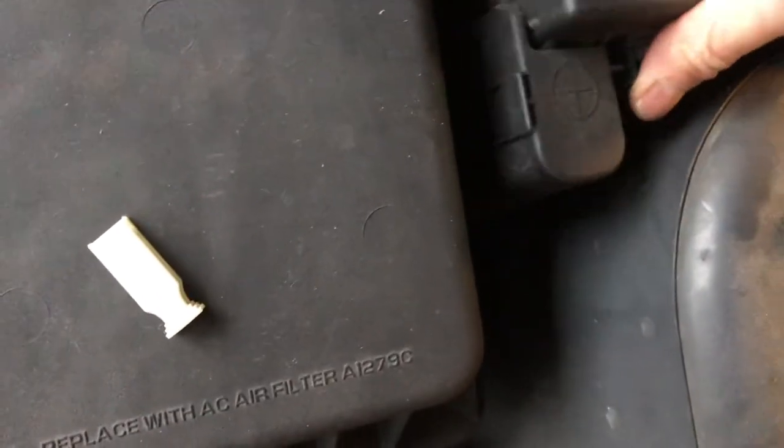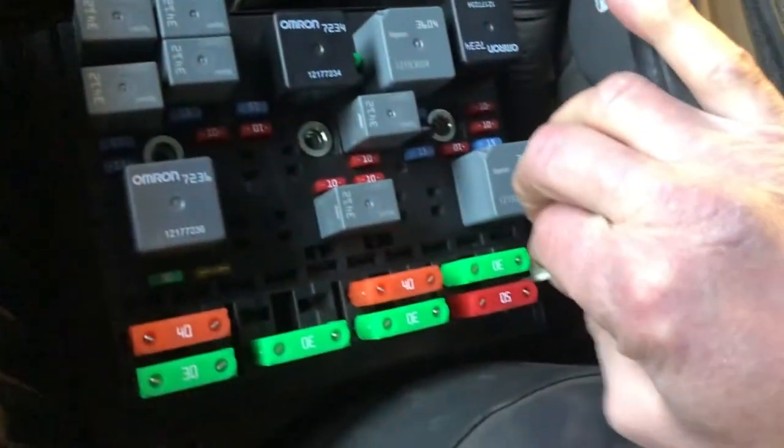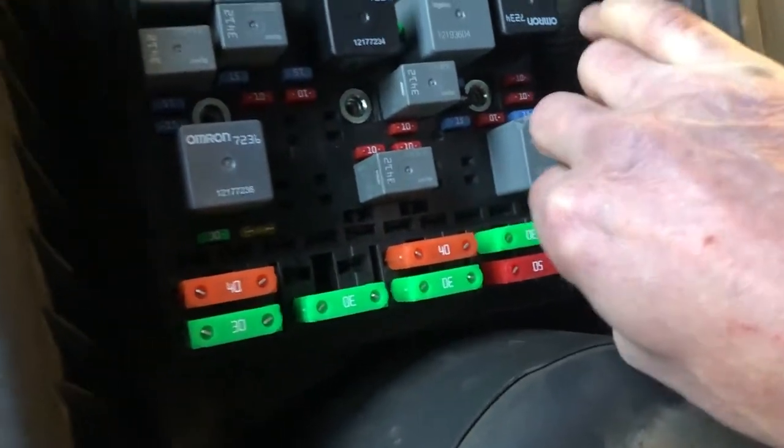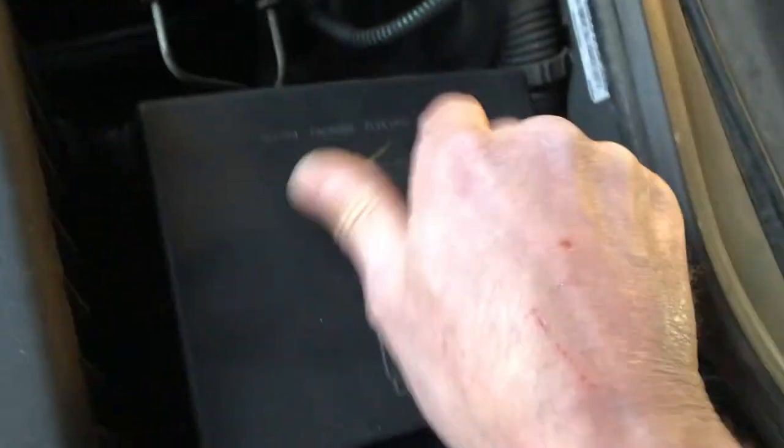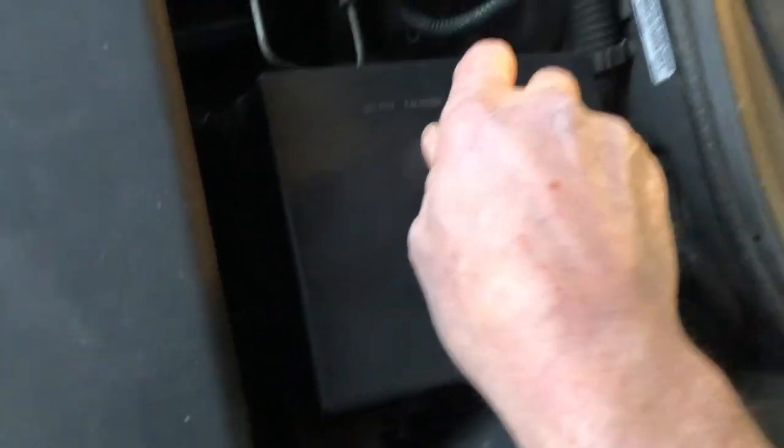Throw the cover back on. Before we forget, throw the fuse pulling tool back into its spot so you'll be able to take fuses out next time when you're on the side of the highway.